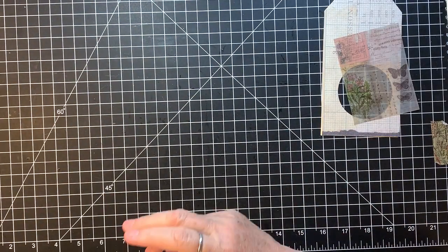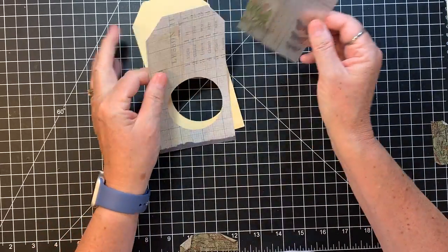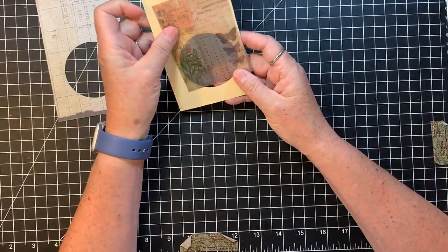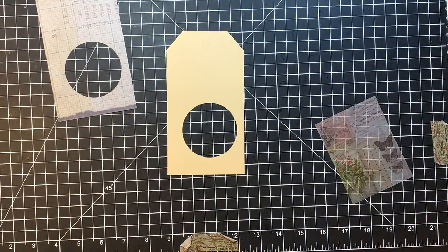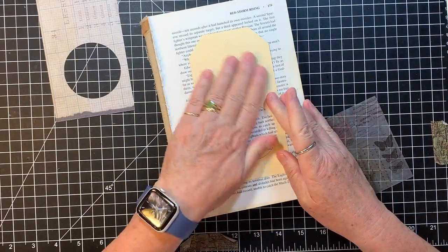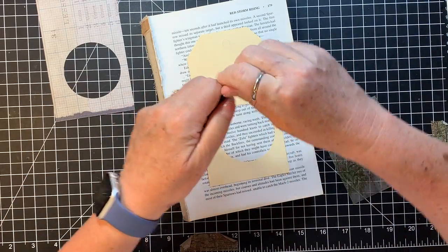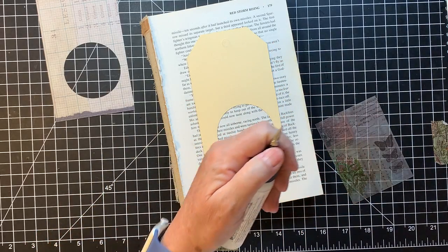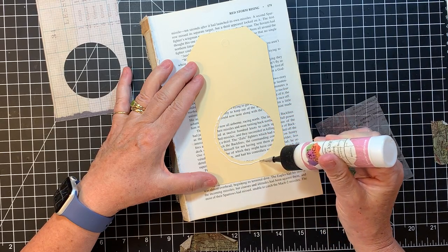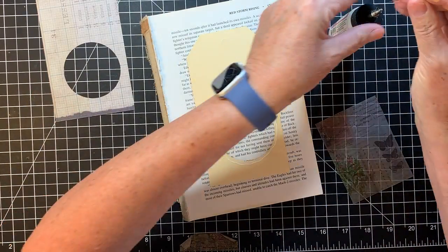I'm going to set this aside for a quick second. I just want to put this in and go like that — easy peasy. I need a little something to glue on here. I think this is going to be a pretty easy little project. Glue Goober. So we're having a lovely day today. Yesterday my son was over here towards our town.